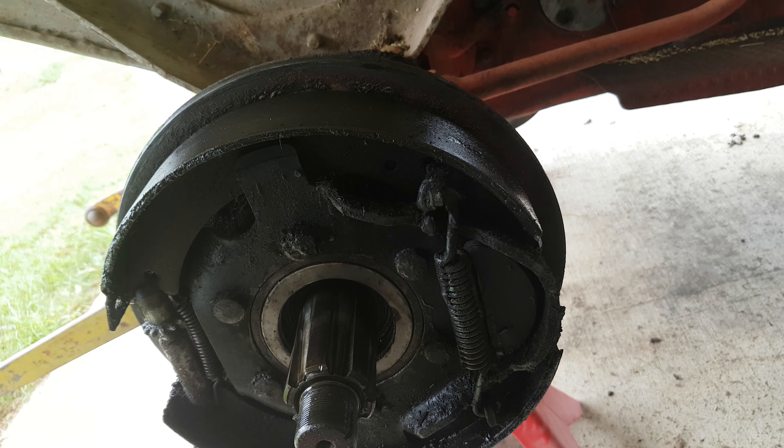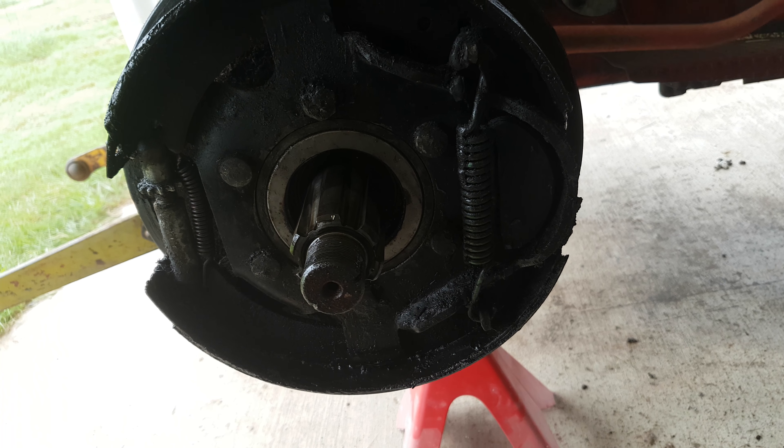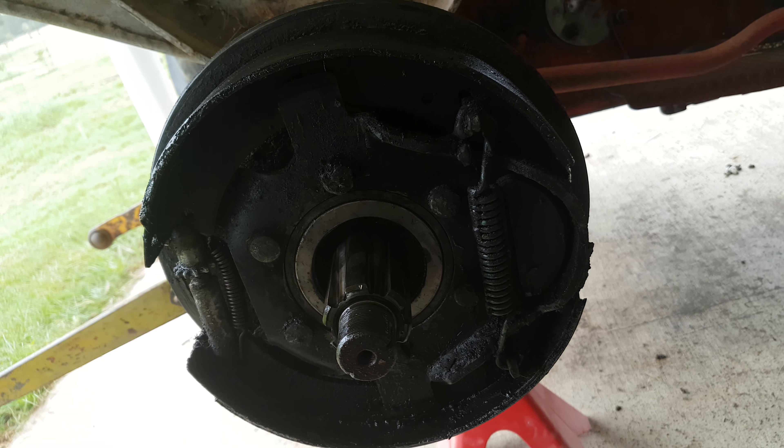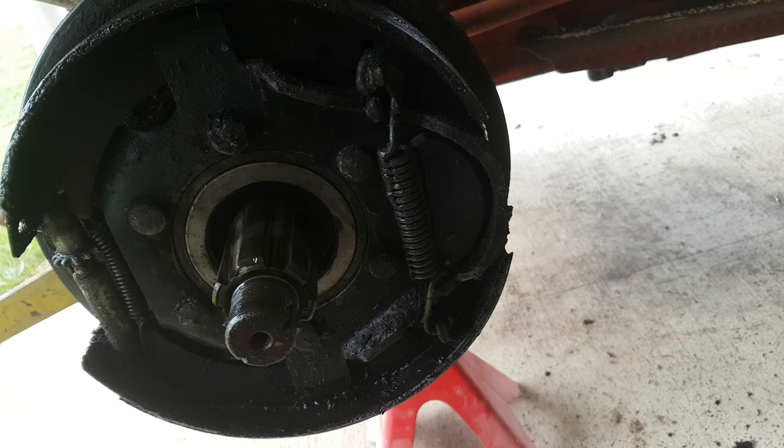You can see the bottom pad going up and down a little bit. It's a little hard to see with me shaking, but you can see if I actually pull up...